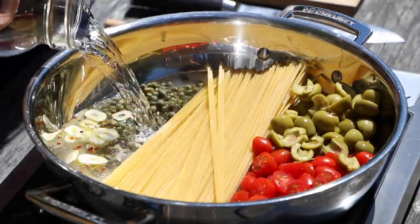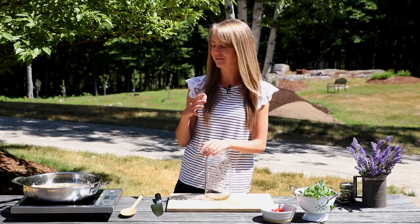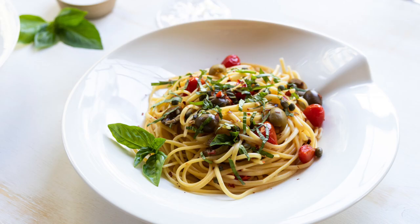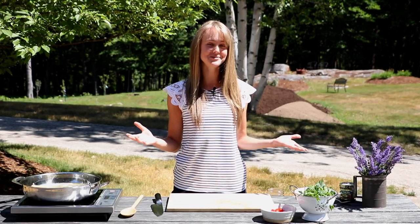I remember the first time I did a one pot pasta dish, I said this isn't going to work. And I was so blown away by how easy it was that now I make it quite a bit. I love one pot pasta dishes, and actually I've heard recently that many of you have tried my one pot pasta dishes. We try to do one every summer.